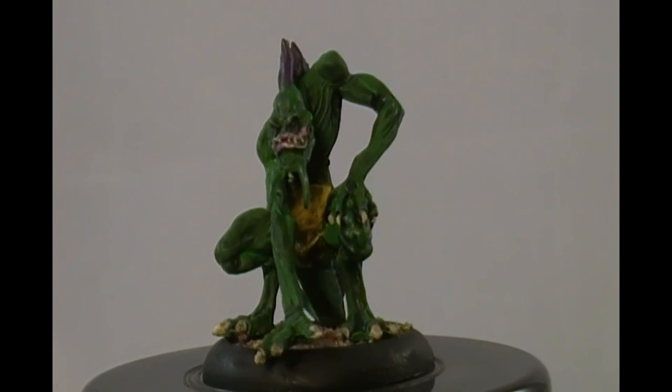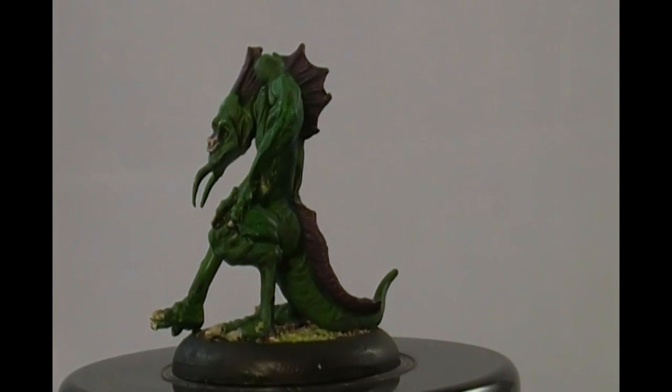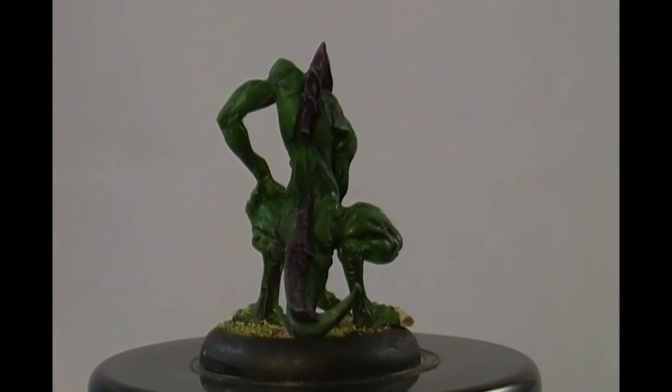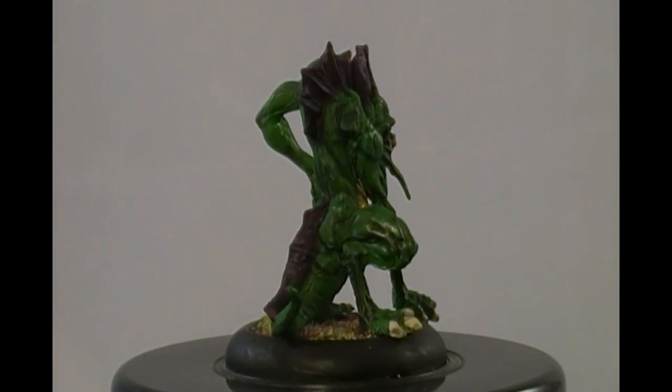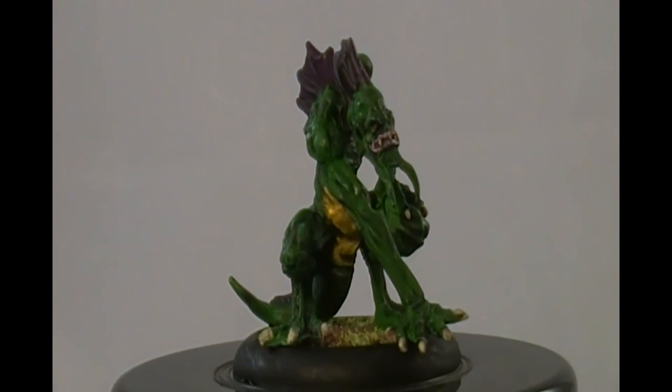This is the last Silurid. He's all painted up. I just did a colored primer, a base coat, and an Army Painter wash — very typical for me.